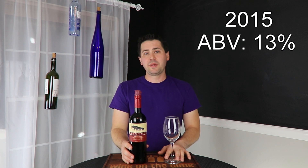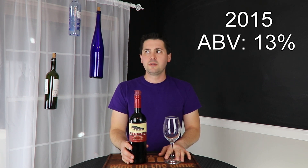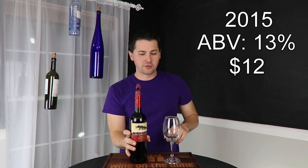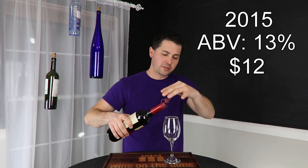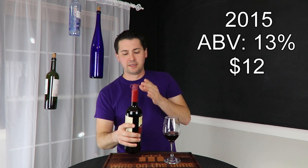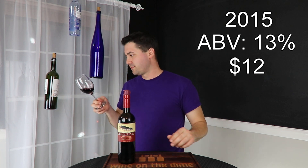It's from Italy. It is 13% alcohol by volume and I paid $11 to $12 for it at my local grocery store HDB. No screw top, so I put one of my Haley's Corkers on. Let's take a look at this.